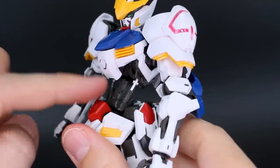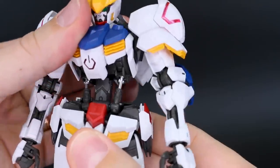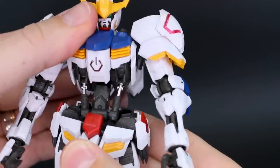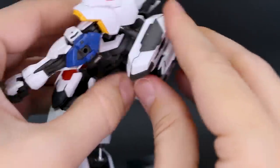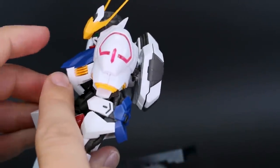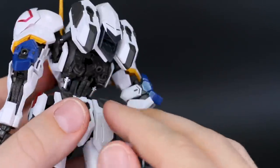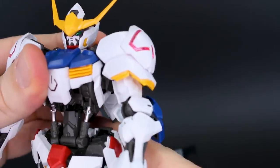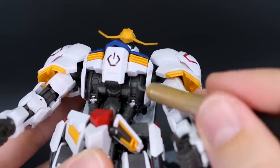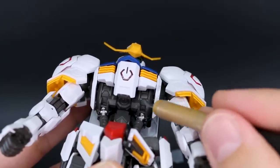In the torso section, we've got two points of articulation at the base where the center part connects to the top half. You can see as you move that up and down, the pistons will move. You can move it side to side and rotate, and the pistons will move as you rotate it off to the side at an angle. There's also another point of articulation for further bend forward, and there's a little piston up inside there as well. The stomach crunch is pretty intense. You can also see the turbines of the Ahab reactor — those will just spin freely up inside there. It's a cool gimmick that they built in.